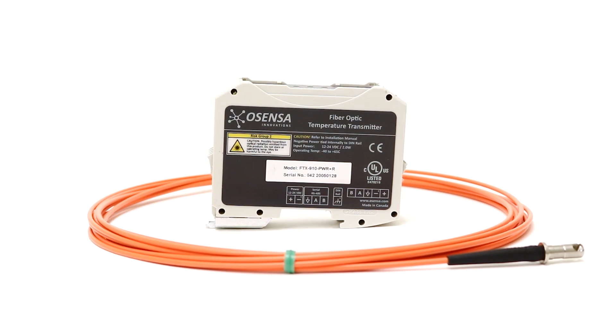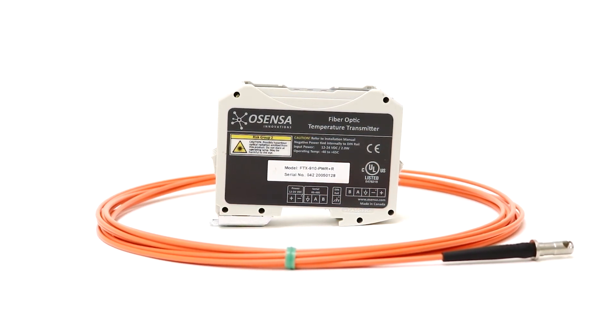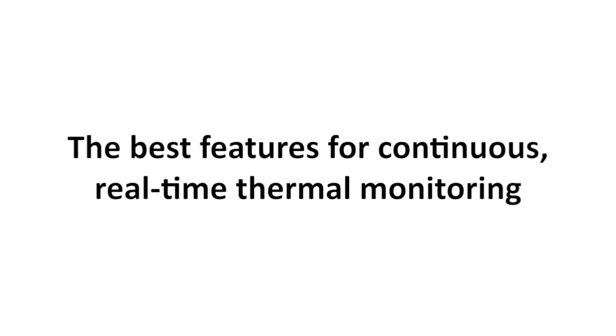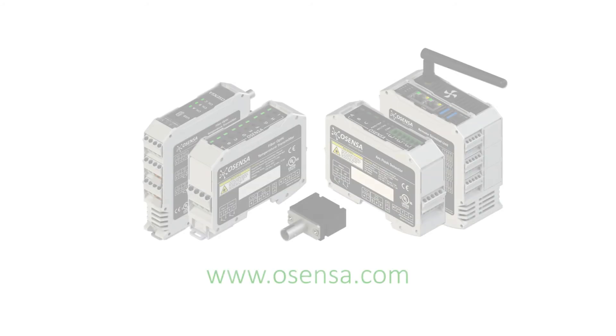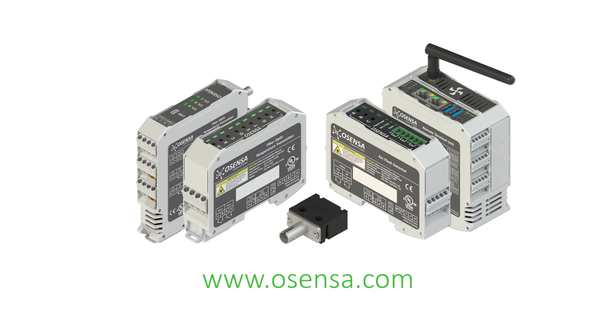Providing exceptional value combined with industry-leading response time and accuracy, OSENSA's cost-effective fiber-optic temperature sensors are equipped with the best features for continuous, real-time thermal monitoring. Visit OSENSA.com to see OSENSA's complete range of fiber-optic thermal monitoring solutions.